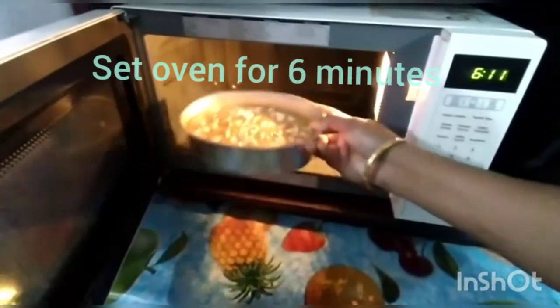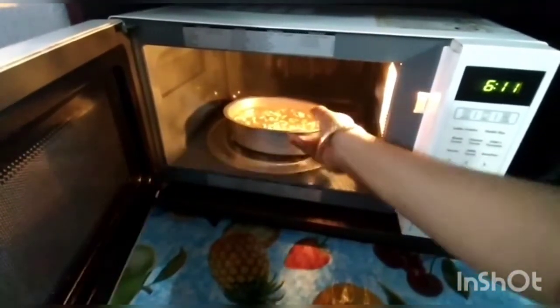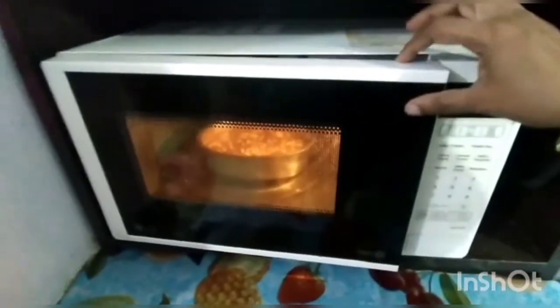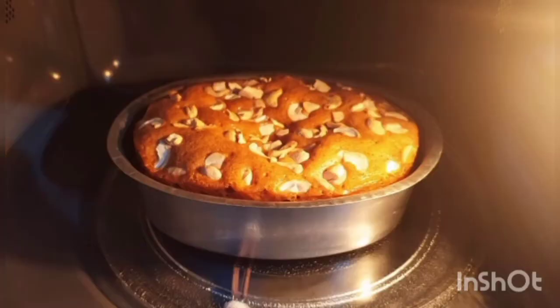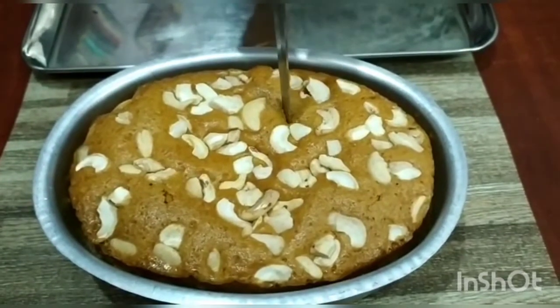Now set the oven for 6 minutes and keep the baking pan inside the oven. Switch on the oven. After 6 minutes, we can see that the fluffy, spongy cake is ready in the baking pan.